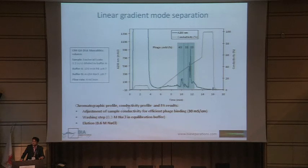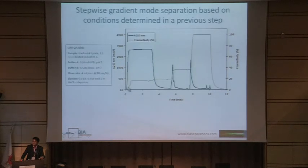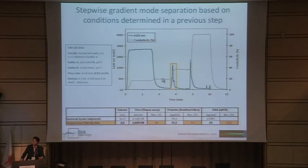Then you go to the stepwise gradient: instead of a linear gradient, the first step removes some impurities, the next step elutes your phage, and the next step elutes DNA. Doing this, you obtain very nice results on the small scale column — 54% recovery of your phage — and in one single chromatography step you remove 90% of the protein impurities and more than 99% of DNA impurities.